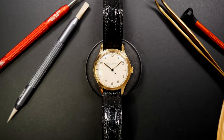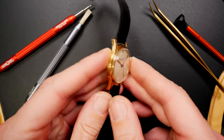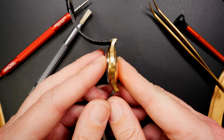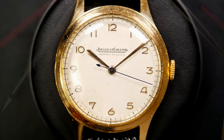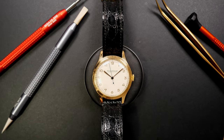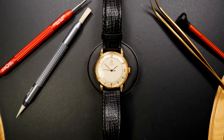Now moving to something a bit simpler — a full gold dress watch with caliber 478. I bought this one at auction where it was listed as gold-plated, but when I received it, I discovered it was actually full gold — a lucky surprise! Look at the beautiful seconds hand and the gold hour and minute hands. A vintage dress watch I want to keep for special occasions.